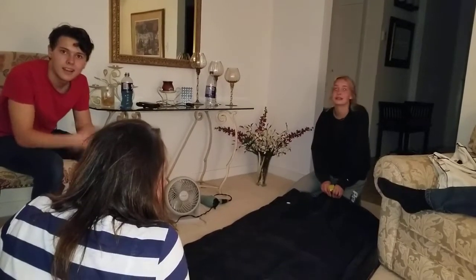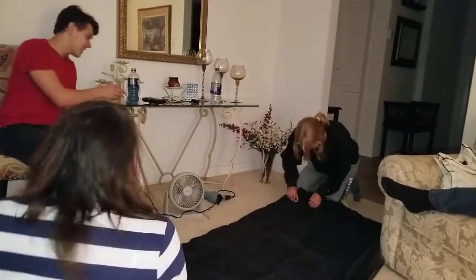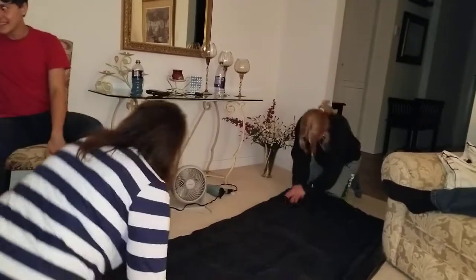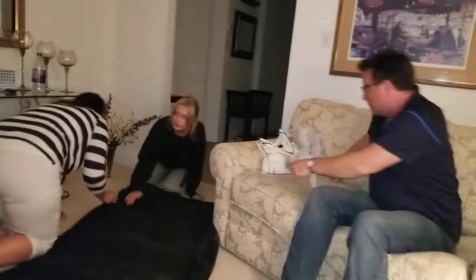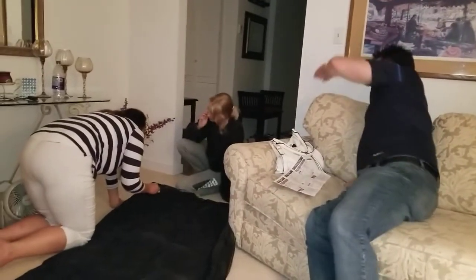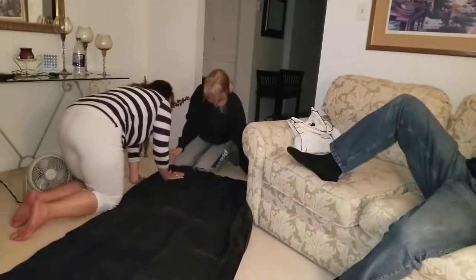Hey, Brent, turn that light on behind you. Oh no, the switch, the switch, the switch. Cheers. Over there. Is it on? Okay, turn the switch. You shut it off.